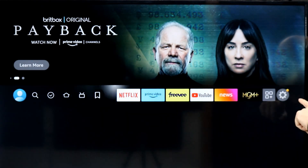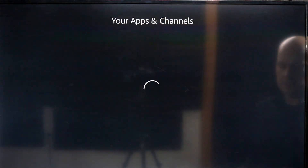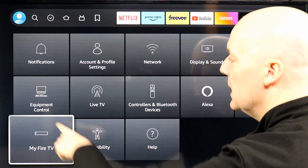So the first thing you're going to want to do is go over here to Settings and select Settings. Then you're going to go down to My Fire TV. Your arrangement may be slightly different depending on your Fire TV.